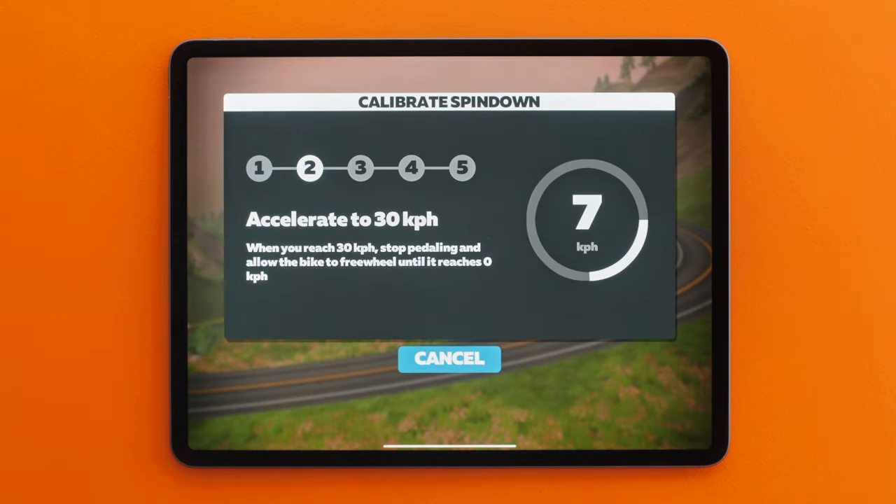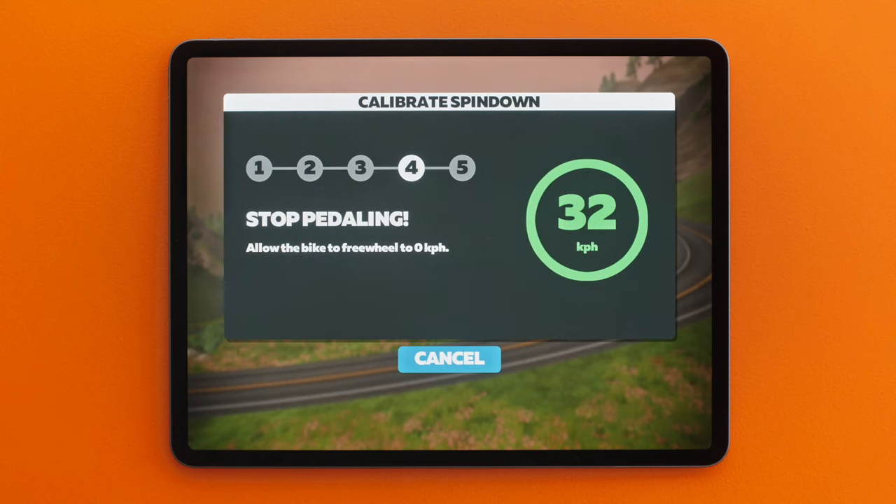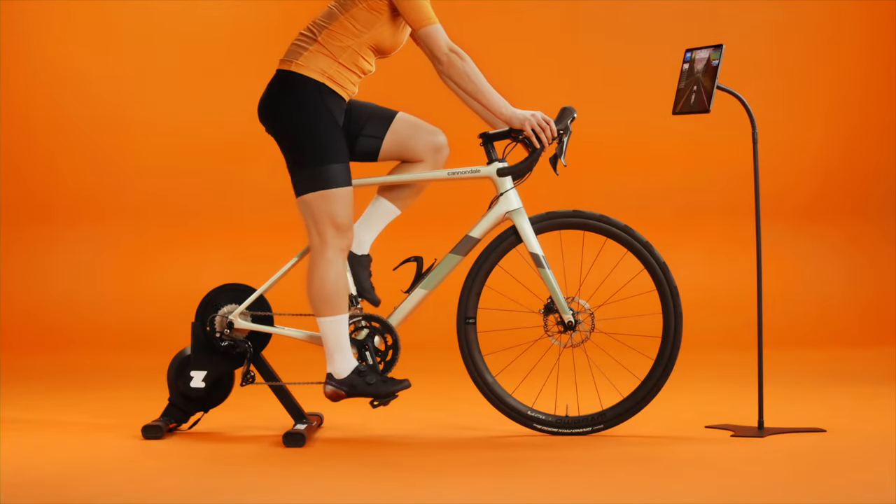Select Next and follow the on-screen instructions. Accelerate to the requested speed. Stop pedaling once you hit that number and let the trainer spin down.